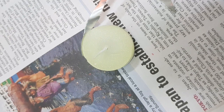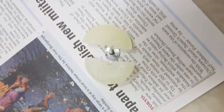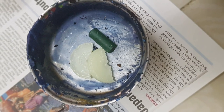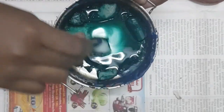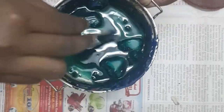Using the candle wax first: remove the silver coat protection, then break the candle in half to get the wick. Place the candle and the crayon together in the bowl, then place the bowl over a candle for melting. Please do this with adult supervision, as it may take a lot of time.